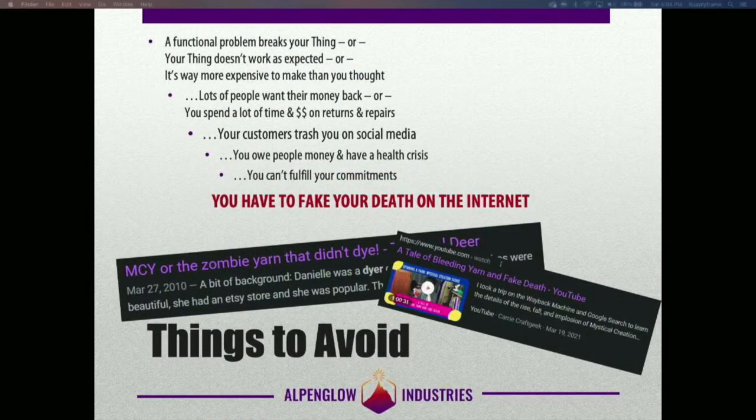So, the things to avoid — I'm sure we've all seen some version of this happen. You make your thing, you ship 100 units, and then once they're out in the real world there's a functional problem and they all start breaking. Or your customers thought it was going to do one thing but it does another and they're not happy. Or it's way more expensive to build than you realized, and the price you're selling it at isn't enough to actually make a living. This leads to an awful downward spiral — lots of people want their money back, or they're shipping units back for repairs, which takes a lot of your time. And it's expensive to ship physical goods back and forth. Then your customers start trashing you on social media.